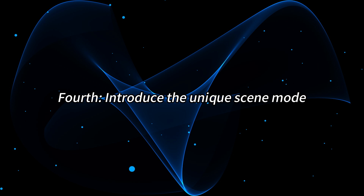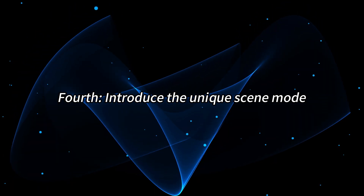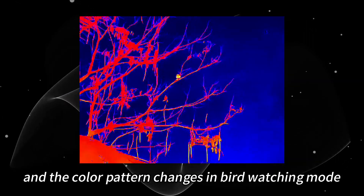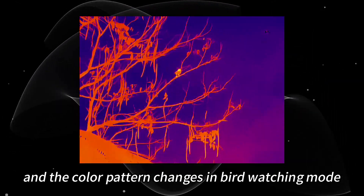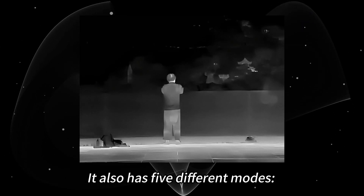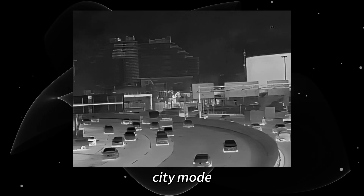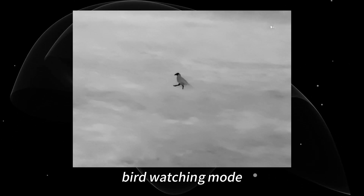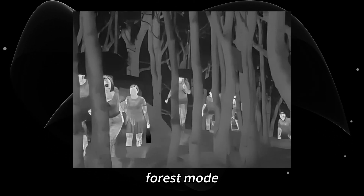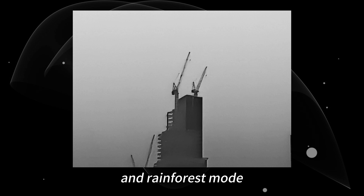Fourth, let me introduce the unique scene mode. Observe the birds in the trees and the color pattern changes in bird watching mode. It also has five different modes: normal mode, city mode, bird watching mode, contour mode, forest mode, and rainforest mode, to cope with different situations.